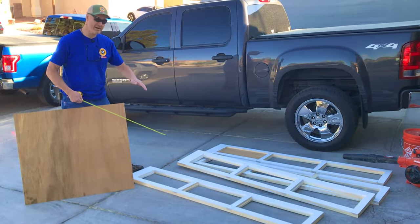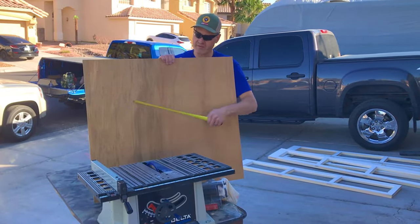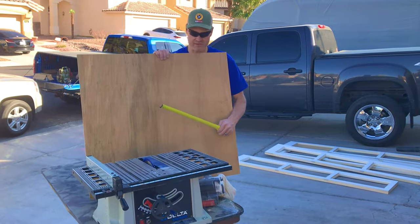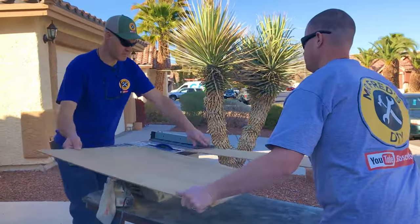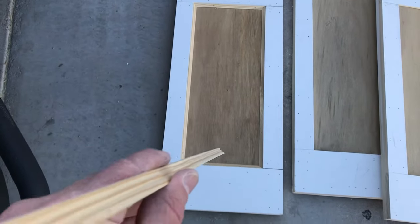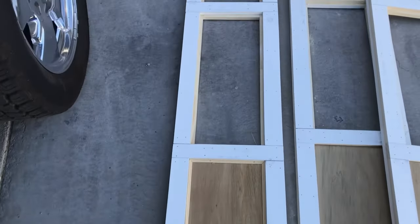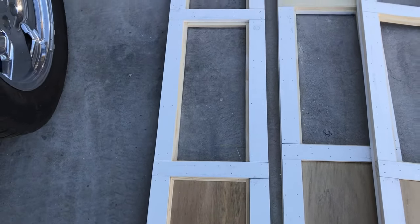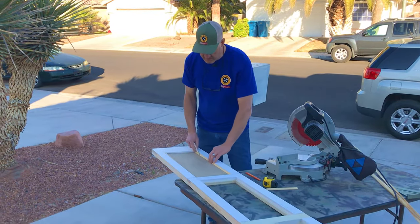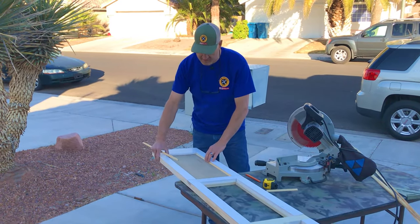The glass panels we'll measure for and we're going to order them from a local glass shop. So we're going to rip three strips nine and a half inches and then we'll cut the height. To trim the bottom panel out, we're using glass stop, and we'll use the same glass stop to hold the glass in on the top panels. We're cutting 45s on the glass stop — we've got one last piece to cut here and then we'll start nailing them in.